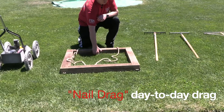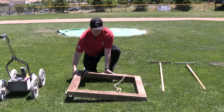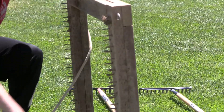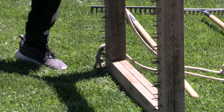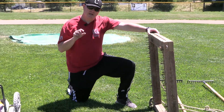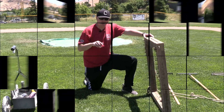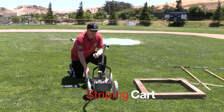The next one you'll see us use is the nail drag. This is just for more day-to-day dragging. It's kind of hard to see but we have nails — these need to be replaced, we're going to go a little longer. We use this probably a dozen times during the season to drag the skins. What it does is it digs in and helps break up that top half inch of material and get rid of cleat marks and things like that which might be causing bad hops.